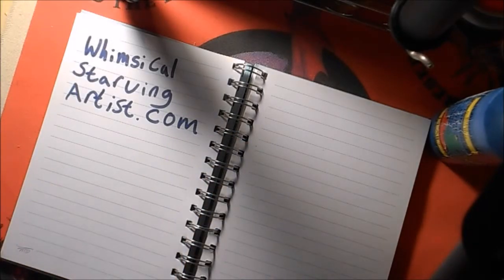Hi and welcome to MusicalStarvingArtist.com. I'm Sarah and I'm going to be doing a tutorial on how to make a blueberry stamp from things around the house.